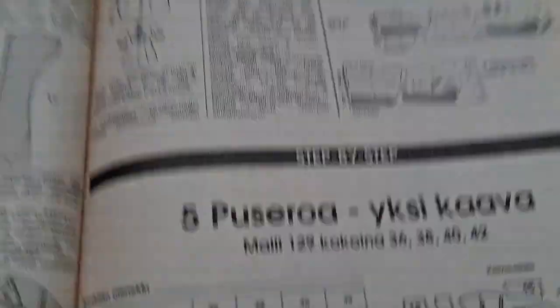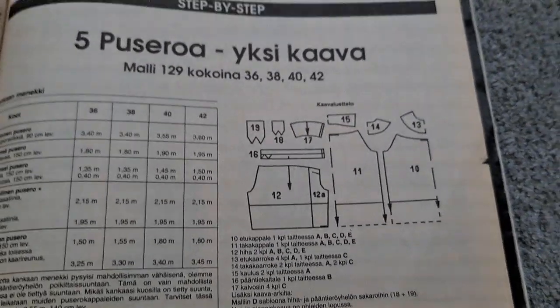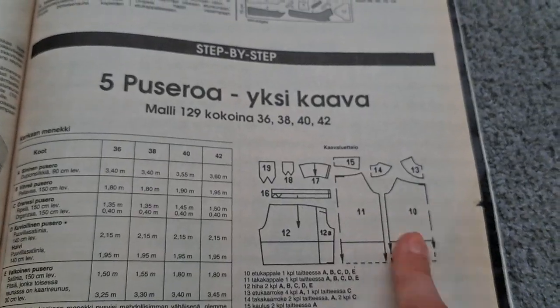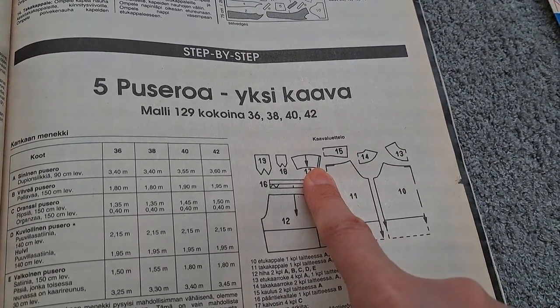This top is available in three styles. I actually had the green version back in the 90s and I loved it. The off-shoulder shape is a bit of a challenge to wear, so now I want to go with the comfy option.